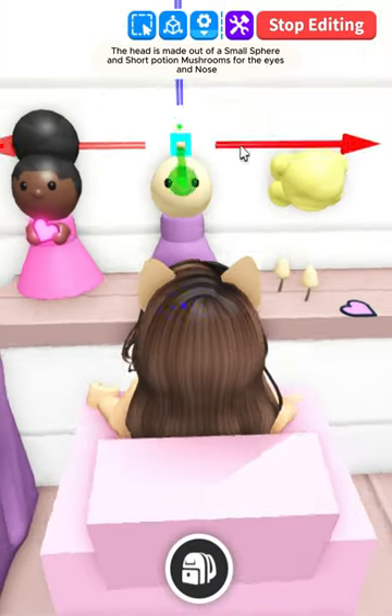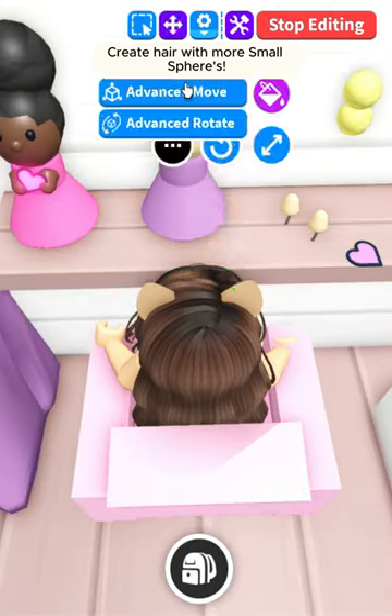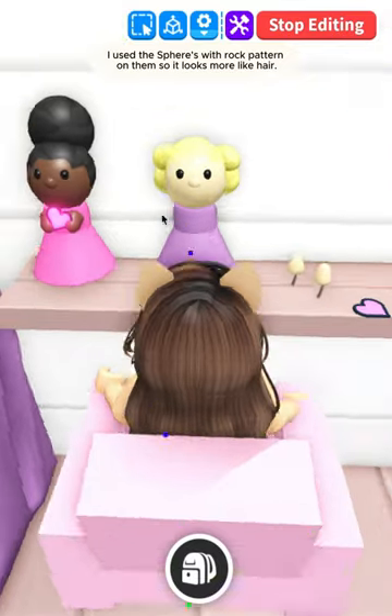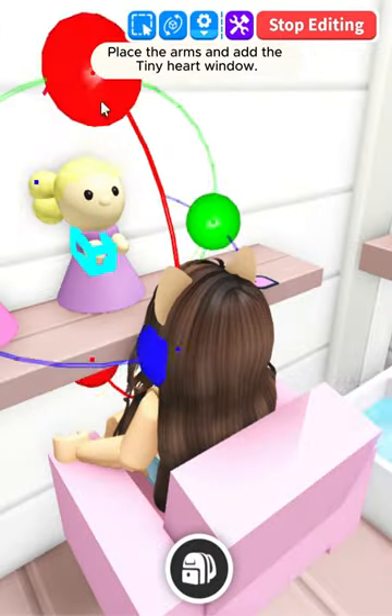The head is made out of a small sphere, and short potion mushrooms for the eyes and nose. Create hair with more small spheres — I used the spheres with a rock pattern on them so it looks more like hair. Place the arms and add the tiny heart window.